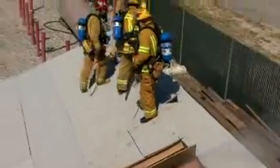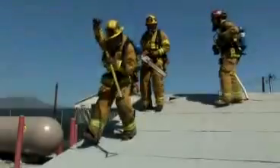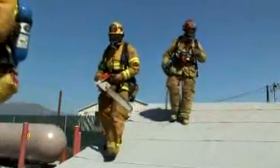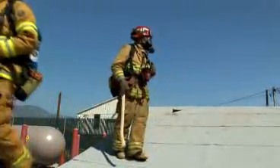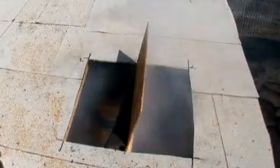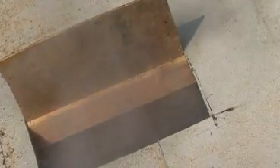The company officer directs the lead hook to sound back towards the initial roof staging area. Once the ventilation team is a safe distance away or near the ladder, the ventilation team should look back and evaluate the effectiveness of the heat hole. If the heat hole is pressurized or being overrun by fire, the ventilation team should consider dropping back to a safe location and put in an additional heat hole.